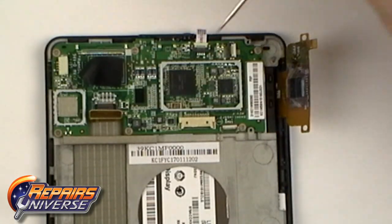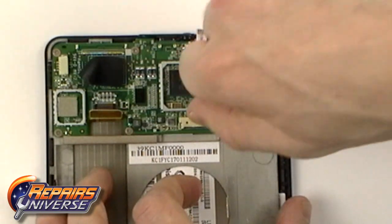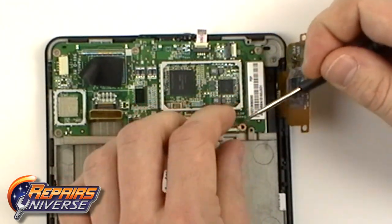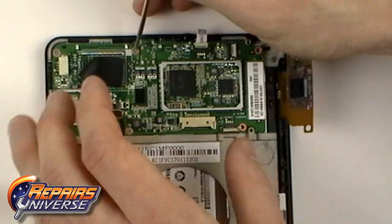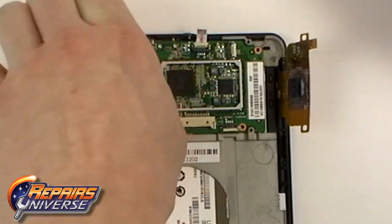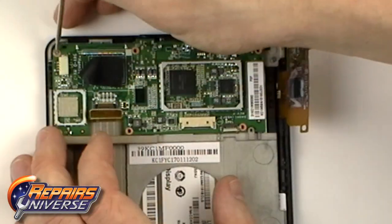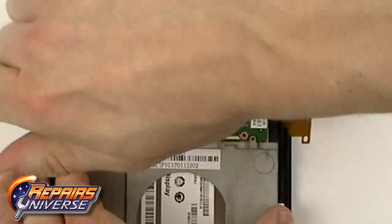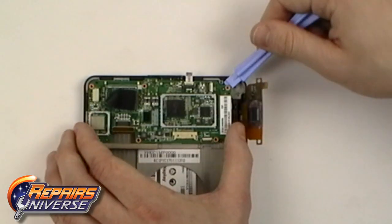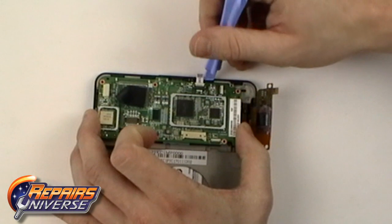Remove the six small Phillips screws holding the motherboard in place. With the screws removed, use the safe open pry tool to lift around the outside edges of the motherboard and carefully remove it.